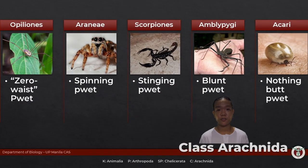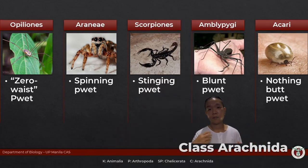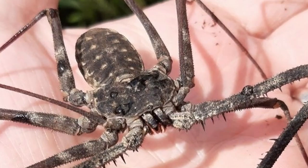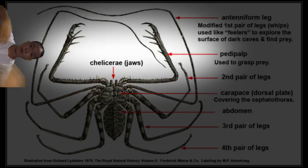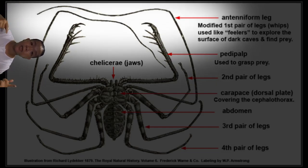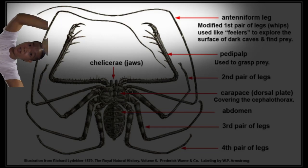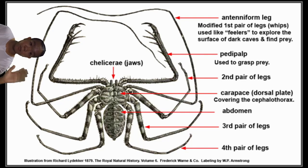Amblypygii are commonly known as whip spiders or tailless whip scorpions. Ambly means blunt, pygii refers to the rump — blunt butt. The first pair are the chelicerae; the pedipalps are raptorial to help them get food. The first pair of walking legs look like whips and function like antennae — hence antenniform legs. They're not really spiders, but they have whips and look like spiders, so: whip spiders.